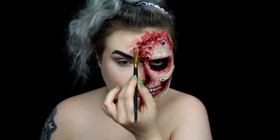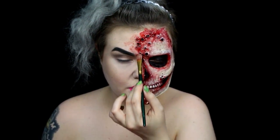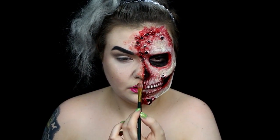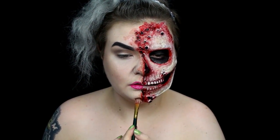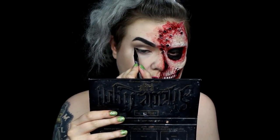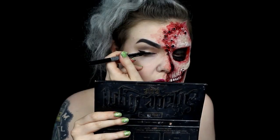I added a bit more alcohol paint along the edge of the prosthetic to mimic the messy bloody look of the sculpture this was based on. Last, I added some eyeliner, then I used very watered down black body paint to mimic running mascara underneath my eye.